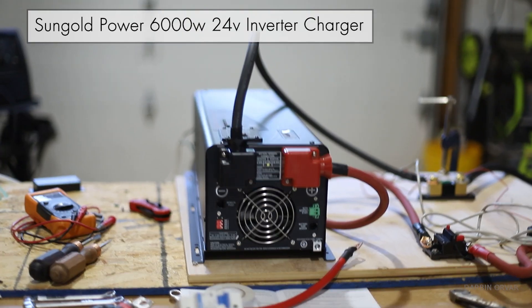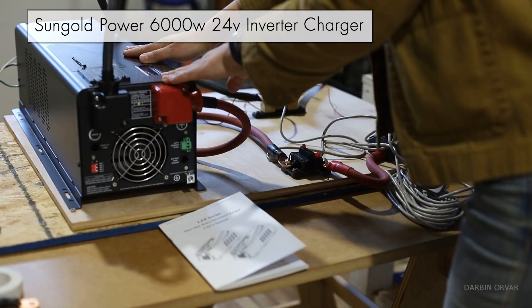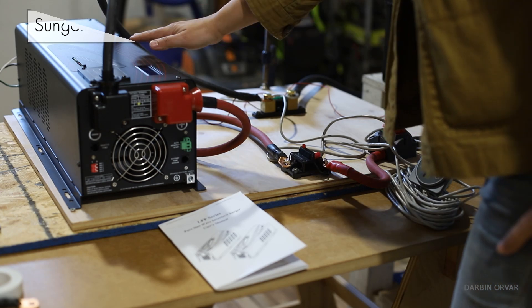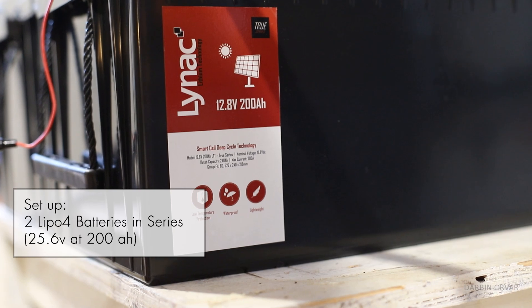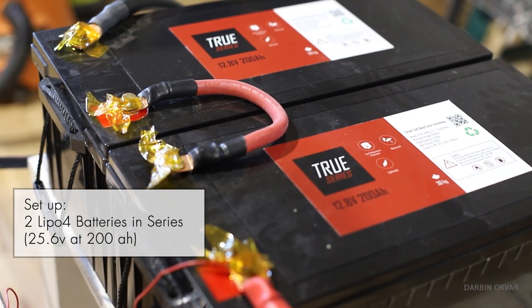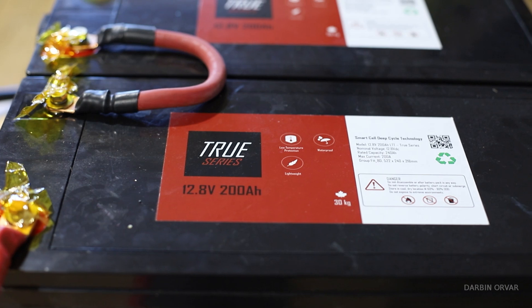This is the SunGoal Power 6000W 24V inverter charger. I have it set up in the shop with my two LiNAC LiFePO4 batteries in series, giving 25.6V at 200Ah. We're going to do some tests today.